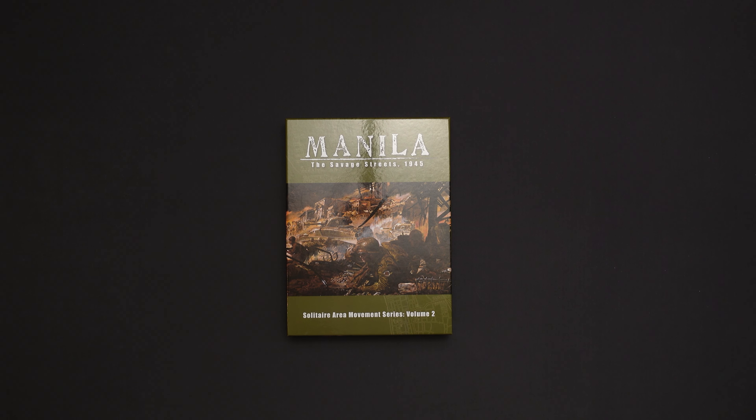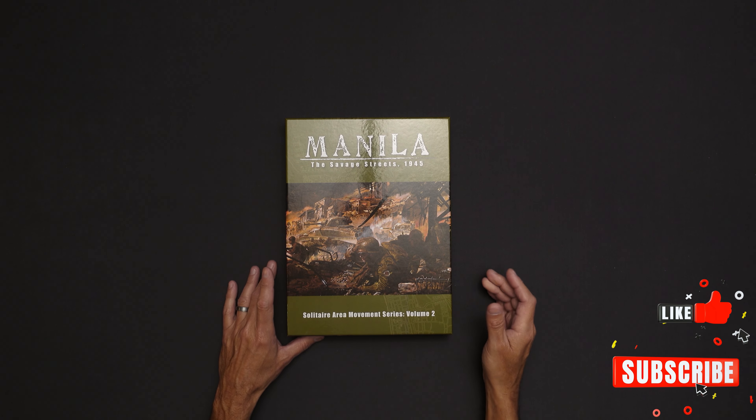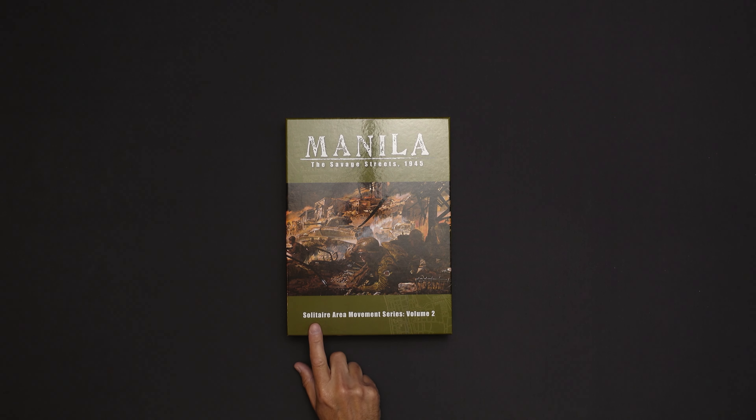Hello and welcome back to My Own Worst Enemy. I've got a quick unboxing for you today. This is Manila: The Savage Streets 1945. And it says at the bottom here, of course, Solitaire Area Movement Series Volume 2.